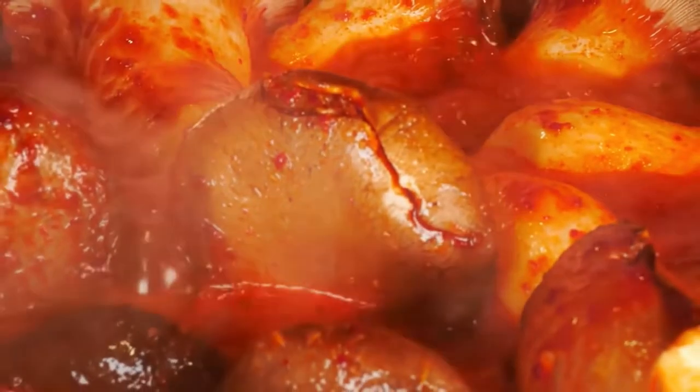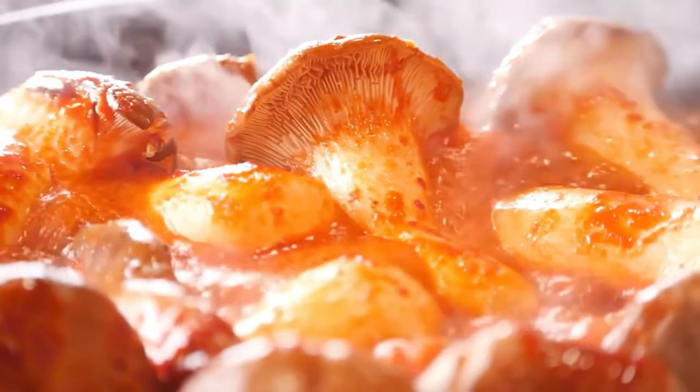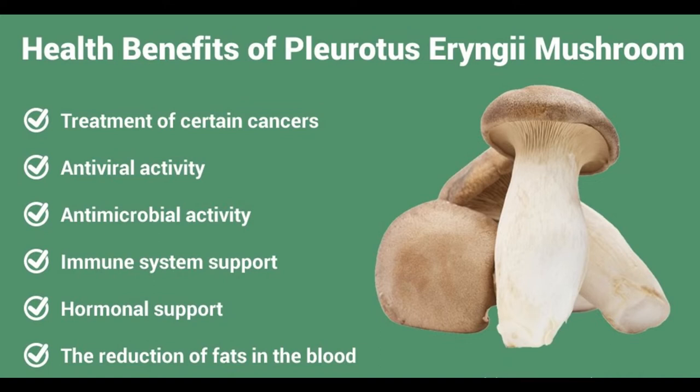King mushrooms are not only delicious, but are also a very good source of riboflavin, niacin, pantothenic acid, phosphorus, potassium, copper, and dietary fiber. They are a good source of protein, thiamin, vitamin B6, folate, iron, magnesium, zinc, and manganese. They are very low in saturated fat and cholesterol. These properties make king oyster a superfood.